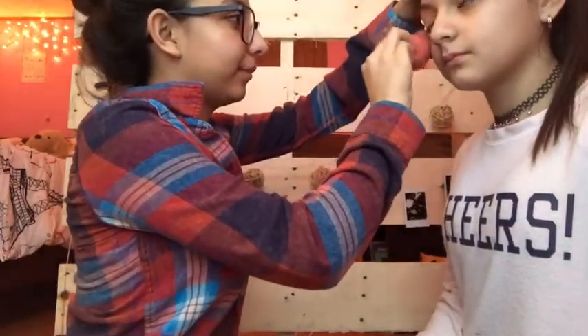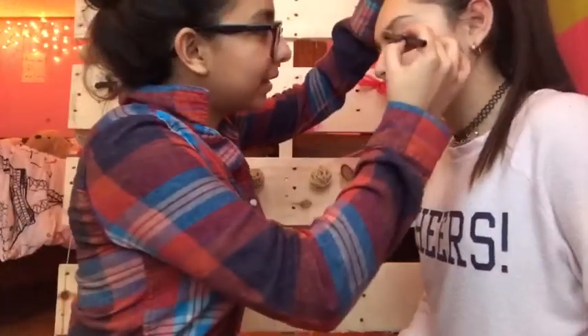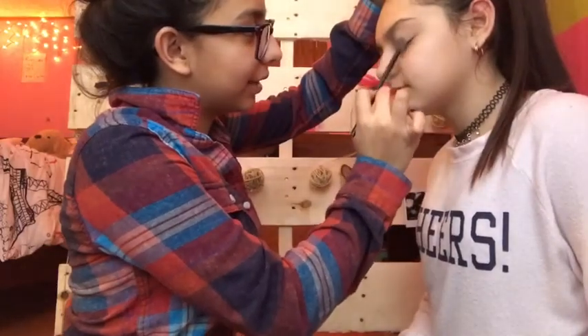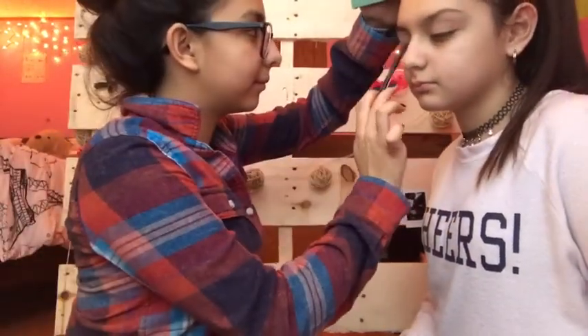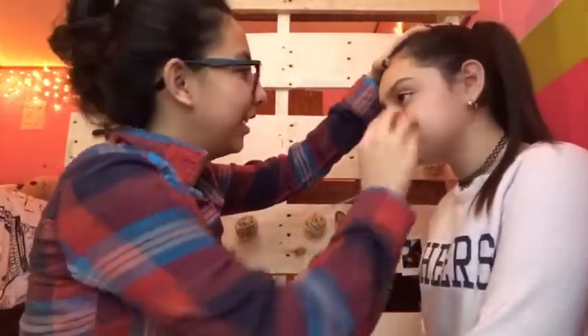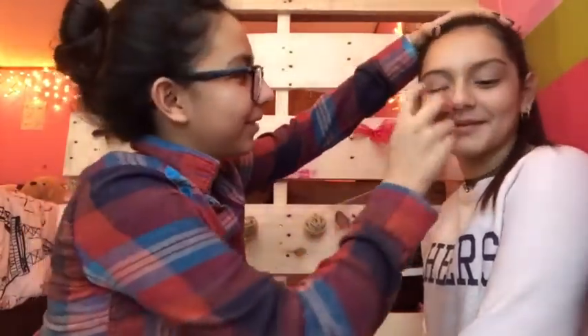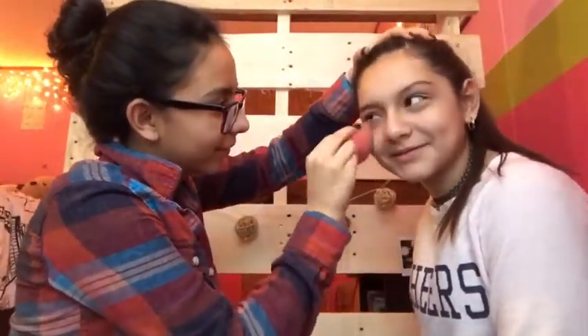With a fluffy brush I'm going to take the banana powder — I still have it in the sample size, I haven't had a chance to go to Sephora to get the actual big size, but this works for now. I'm just going to set all of that concealer so it doesn't go anywhere and it's easier to blend out because it's not as sticky.